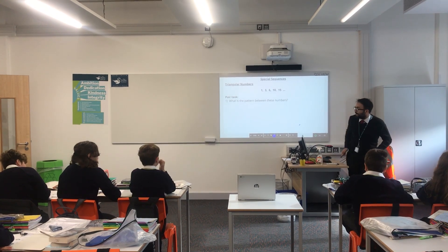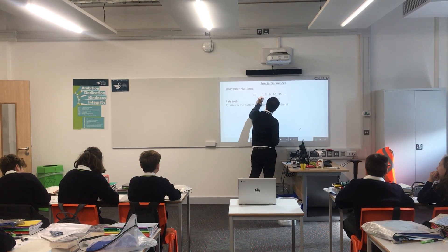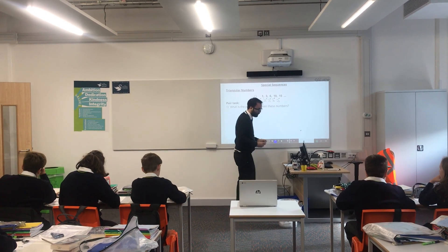Yeah, technically there's a zero triangular number — that's a zero. But yeah, it's plus one, but here you're just saying plus two, plus three, plus four, plus five.